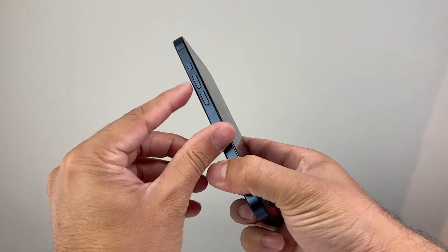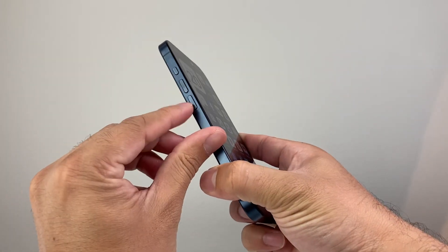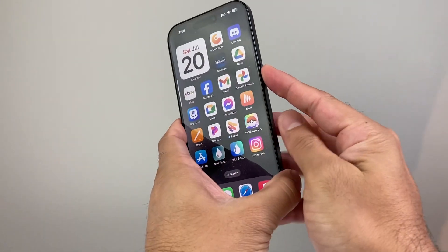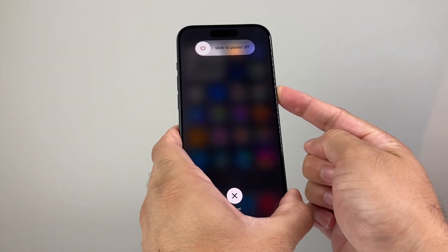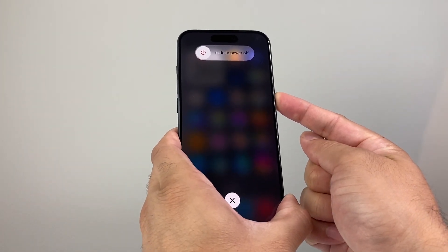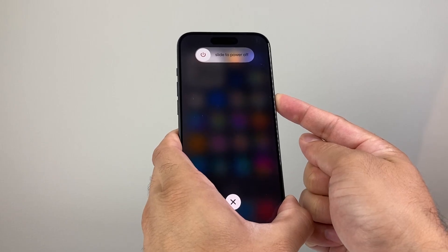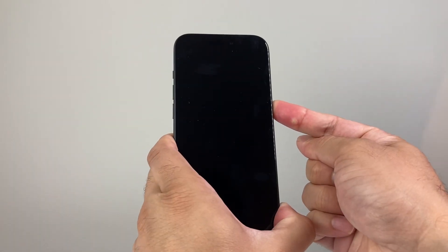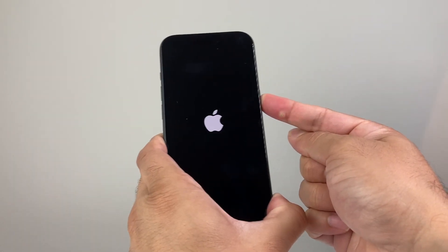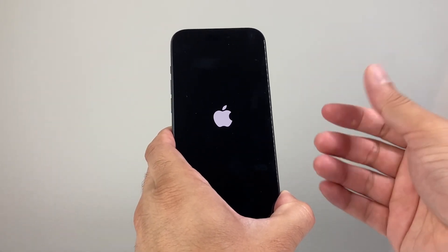In order to do that, press and release the volume up, press and release the volume down, and hold on to the side button until the screen goes completely black. So quickly press and release volume up, followed by quickly press and release volume down, before holding on to that side button until the screen went completely black.